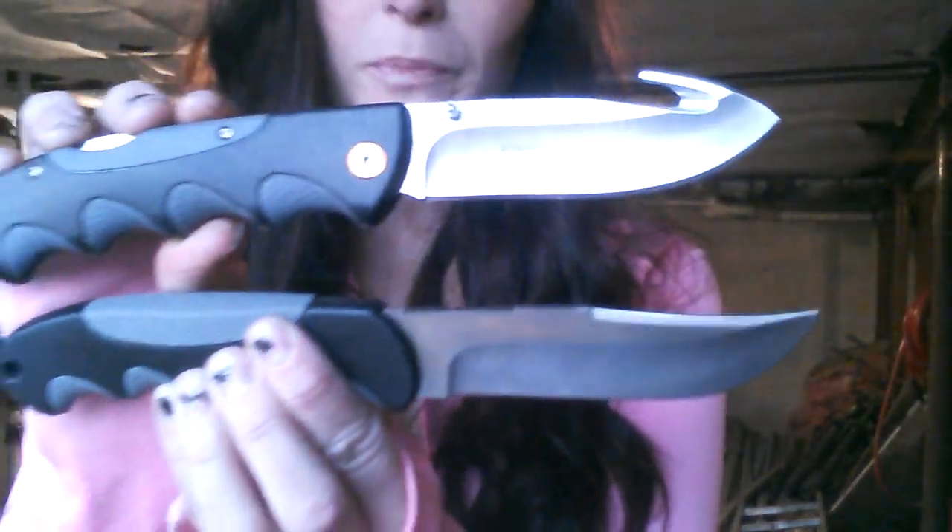One last look. Go over, check these out — pick one up. If you go over to CRKT's website, tell them that Kayla sent you. I hope you guys enjoyed the video, and I will see you guys soon. Take care.